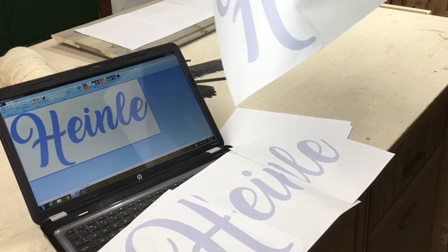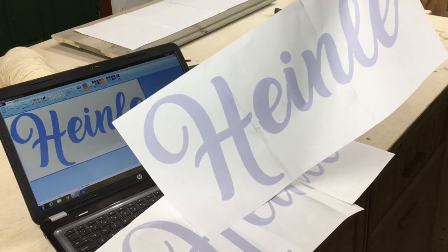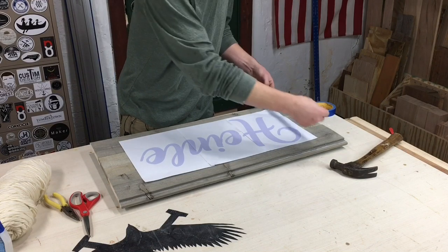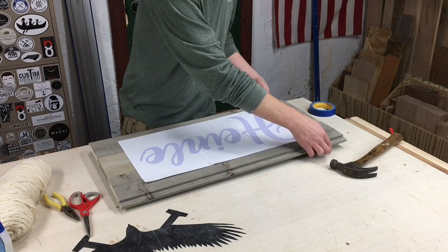I use double-sided tape to join the pages — you can use painter's tape, it doesn't have to be double-sided — and there you go, one big stencil. We bring the stencil over to the piece, that looks good, and I'm going to put some painter's tape around it so it doesn't move around.